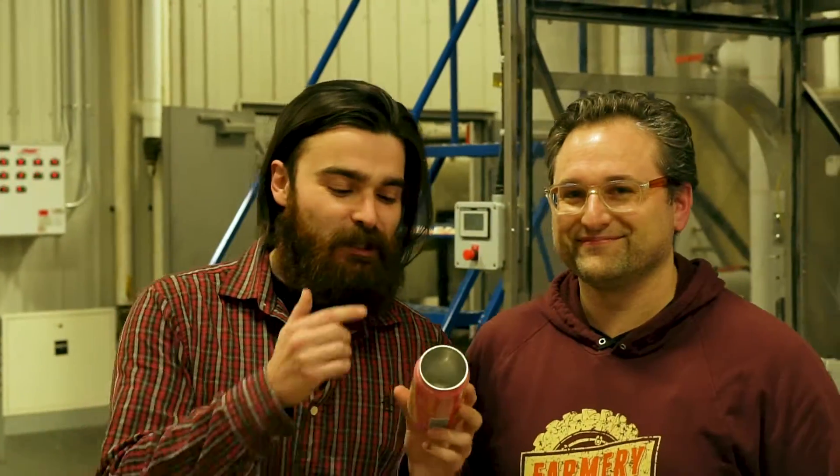These 12,000 cans are empty. There are 21 layers of them, but by the end of the day they're all going to be filled with some farmery beer. This can right here is exactly one of them. I have Eric here, one of the co-owners of this place, and he's going to show me how they take an empty can and fill it.